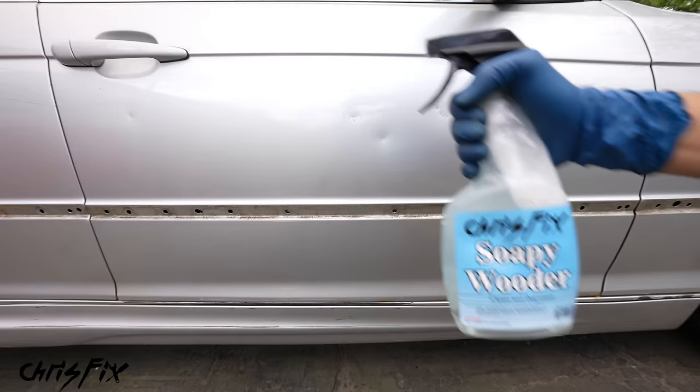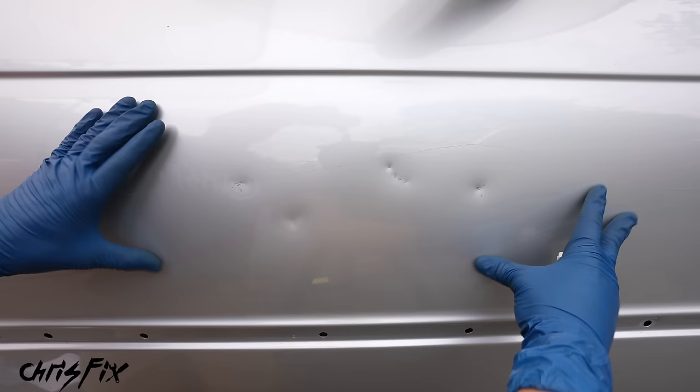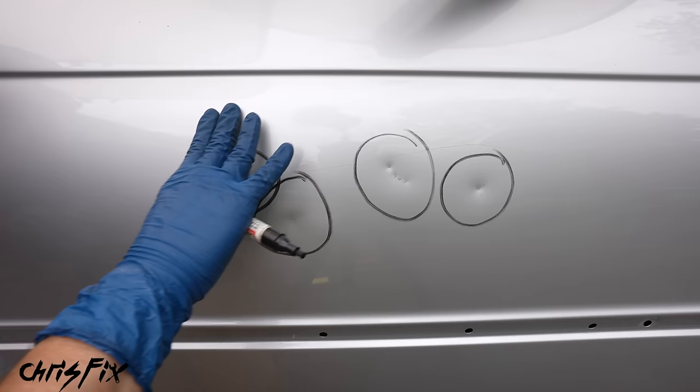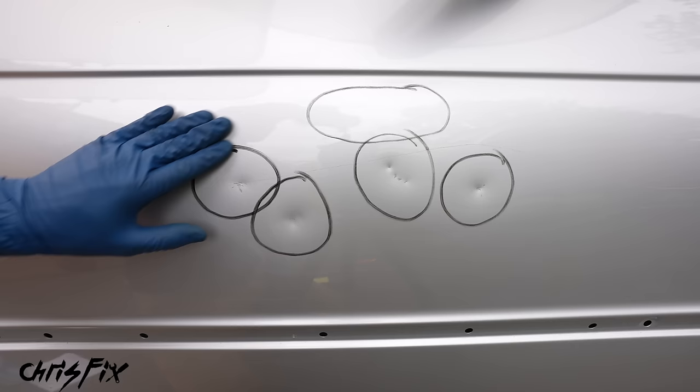Soapy water works great at removing dirt, waxes, and oils so we won't push them into the dents. With the panel clean, use 80 grit sandpaper and sand all the dents down to bare metal. Keep the sanding localized to the dents — we don't want to sand the whole area unnecessarily. To visualize where the dents are, I'm going to circle each of them. I can see a little waviness in the paint up here that I want to sand smooth, so I'll circle that area too. These circles are just guides — focus inside them.